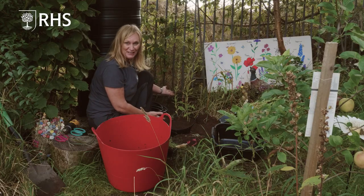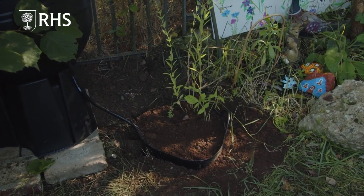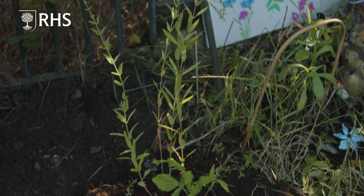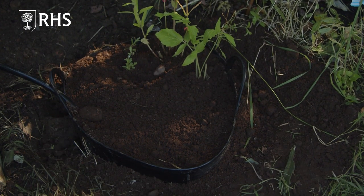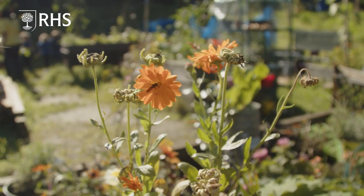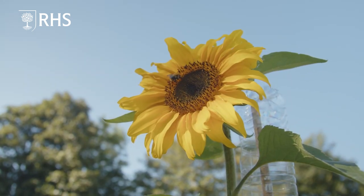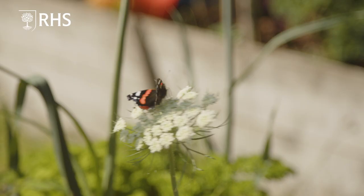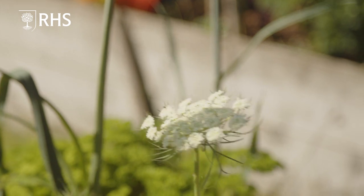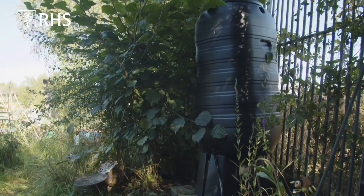And there we have our bog garden. Your swifts and your housemartins will love to come along and pinch and steal the garden soil from your bog garden to build their nests, homes, and habitats. A whole host of other wildlife — toads, frogs, and more — will love and enjoy your bog garden. It's a sanctuary, a haven, and a food source for wildlife.